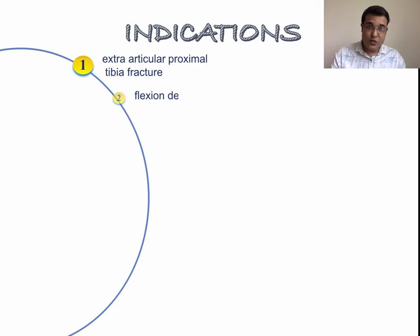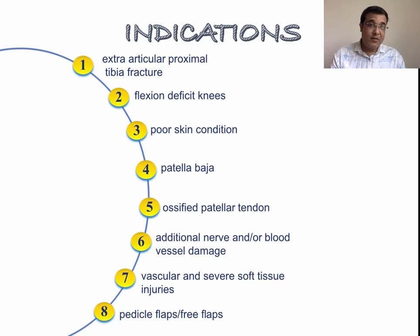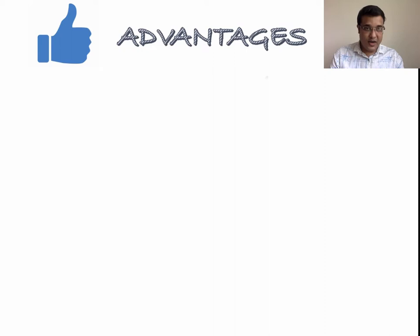The primary indication for suprapatellar nailing is extra-articular proximal tibia fracture. Benefits are also seen in tibia fractures associated with flexion deficit knees where proper flexion may not be possible. Another important indication is fracture associated with poor skin condition of the infrapatellar region. Less commonly cited indications include patella baja, ossified patellar tendon, or additional neurovascular damage. For patients with vascular and severe soft tissue injuries requiring pedicle or free flap, it may be preferable to nail without much manipulation of the extremity.